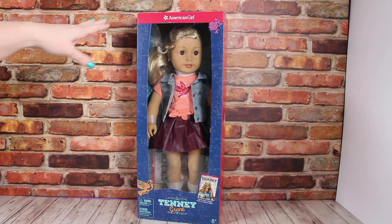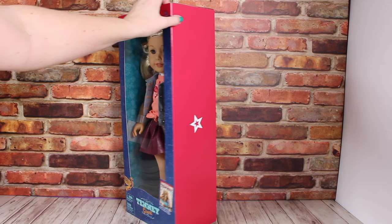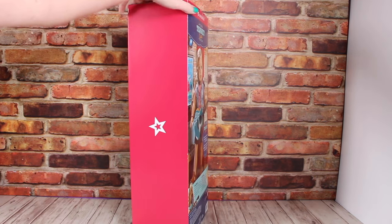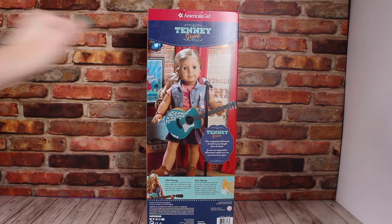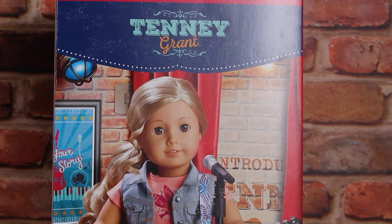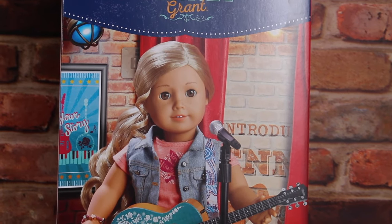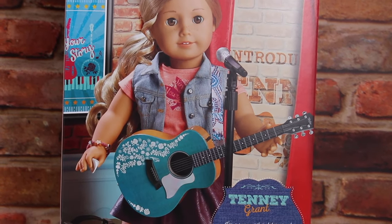We want to take her out of the box. You will notice that she is in the new packaging, so you can see her whole outfit right through the front. And then on the back, there is a picture of her on her stage with her guitar. She is performing, and it has a little information about Tenny and the doll on the back of the box.